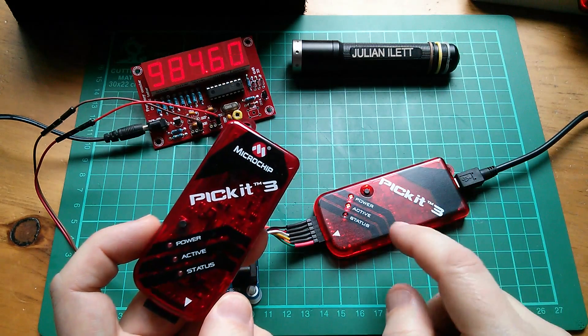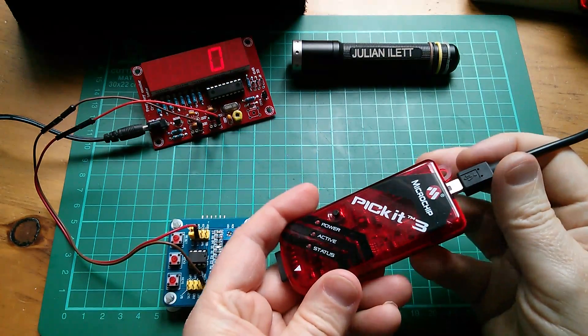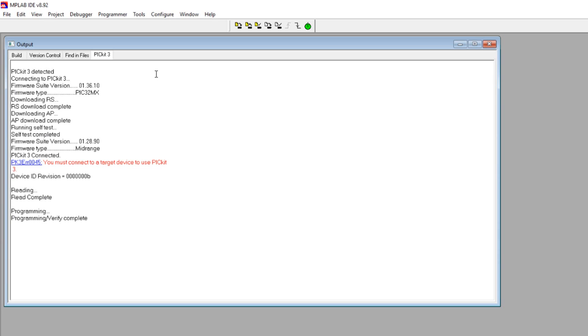I thought I'd try the genuine Microchip PIC kit 3 to see whether it's any more reliable than the clone — in other words, have I wasted your money by suggesting you buy the clone PIC kit 3? The USB socket on the genuine one is extremely tight. But despite that, the genuine PIC kit 3 does seem to be working — it got the device ID and even did a program. I simply cannot program using the clone PIC kit 3 on this IDE at all. So yes, the genuine PIC kit 3 does seem to be better than the clone when used with this IDE.